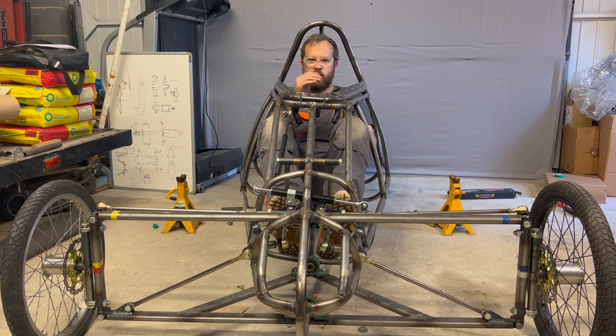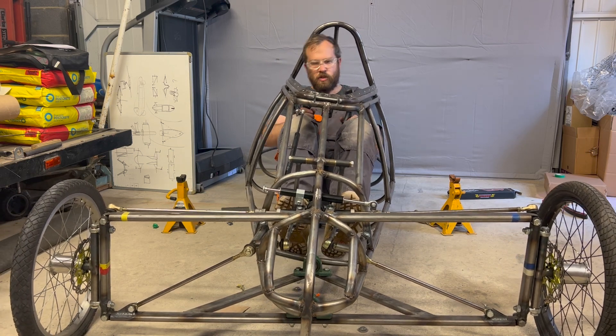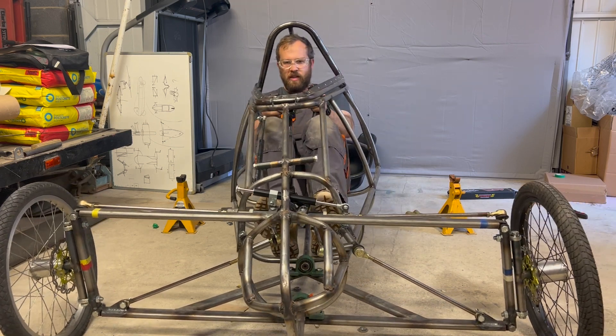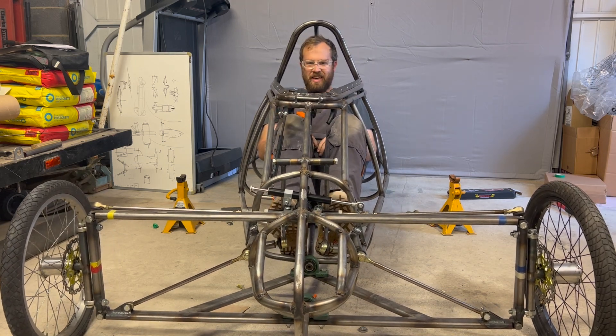I have a damper that's going to go on this axis as well, so if something does happen it can't just fling the cart sideways. But it's pretty cool how it works — you can just control the tilt inside. I'm very excited to give this a test.